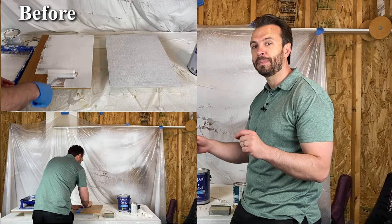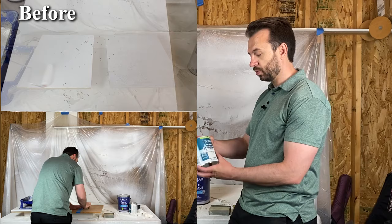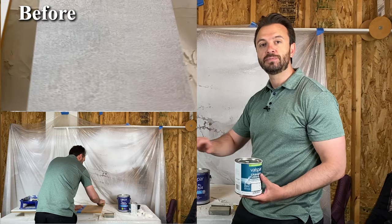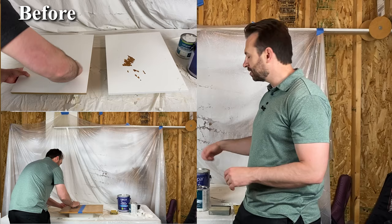The side where I used the primer first had a little bit more texture. The cabinet and furniture paint that I used on the laminate board had just a smoother finish. Really, as far as how they held up, it was about equal. When I scratched it with my fingernail, I was able to get some of the paint off. And then when I used the paint can opener — basically a hard piece of metal to scratch it — the paint came off really easy as well.